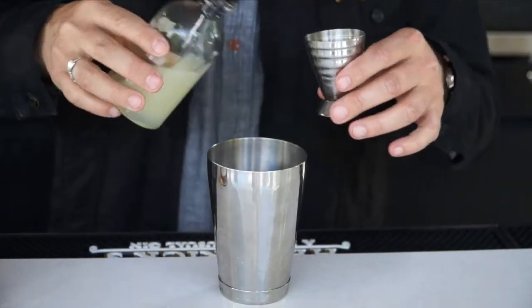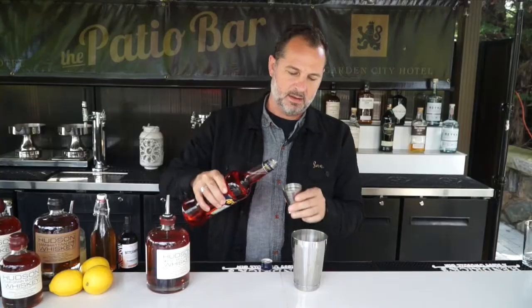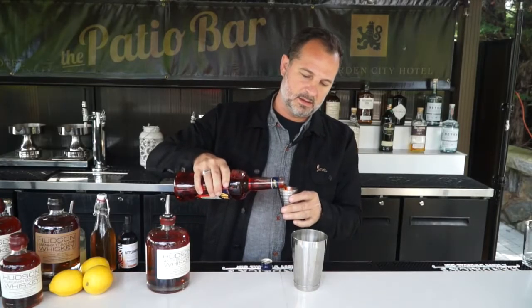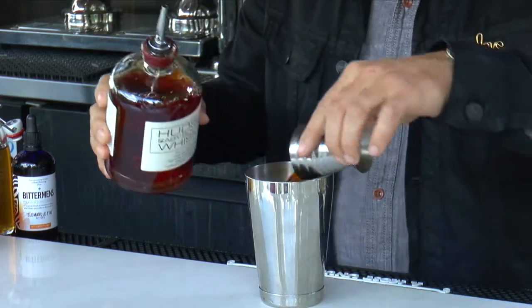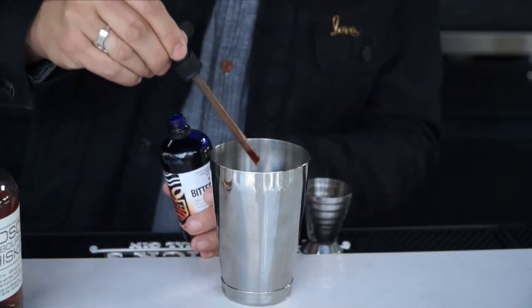Starting with a half part of fresh lemon juice, a half part of honey syrup, one part Aperol Apertif, one and a half parts the Hudson baby bourbon, a dash of these Bitterman's Ella McCoolie tiki bitters.